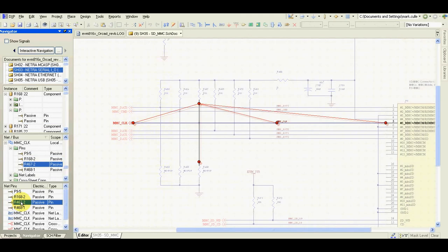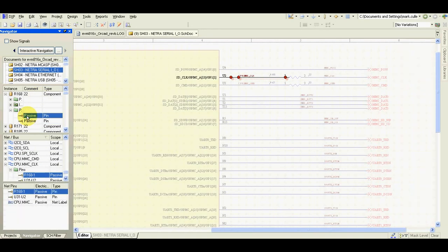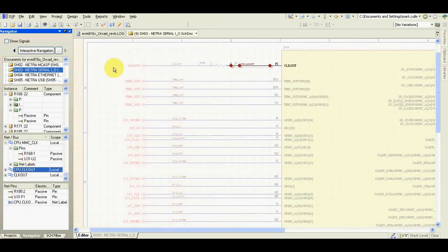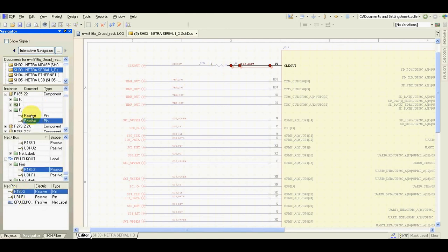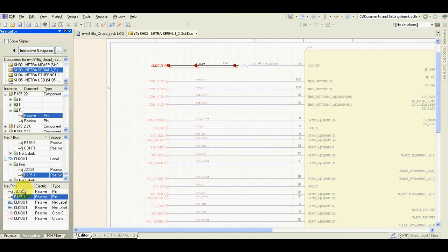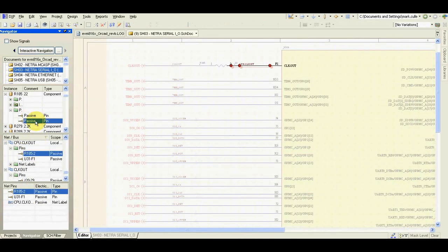I check here — this is the resistor, this is the pull-up and pull-down — yes, and I can check easily. I can go back and continue. Moving to the next net, again there is a series resistor, and I go to the pin and see where it is connected to the connector.